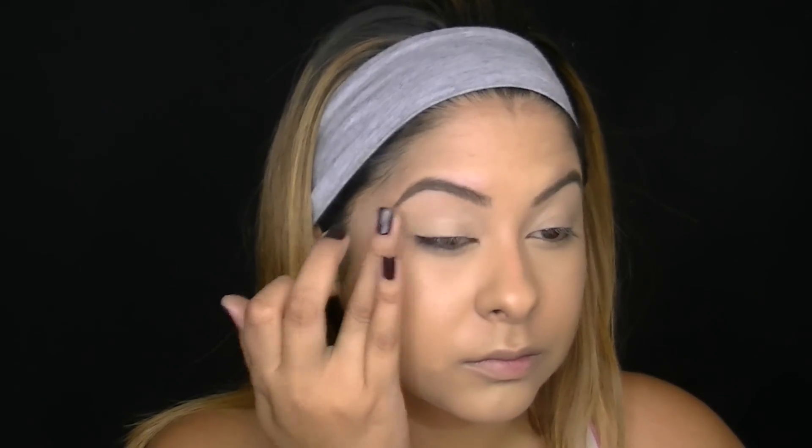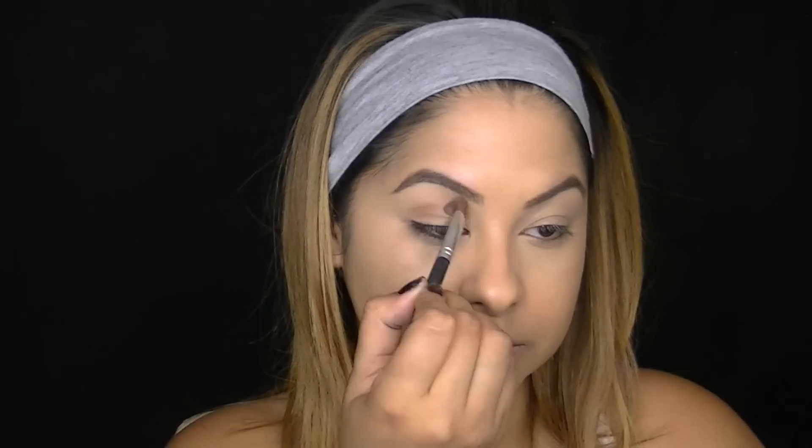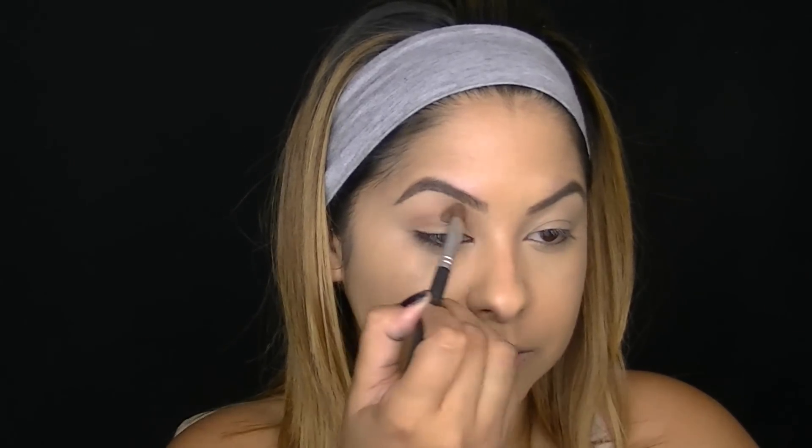Now I'm going to move on to the eyes, but I want to prep my lids with the Too Faced Shadow Insurance. This will make your shadow last longer and will also prevent creasing. I wanted to start off with a matte mid-tone brown — this one is Latte from Makeup Geek — and I'm just using this as a transition color, applying it with an eye defining brush from Bare Minerals.